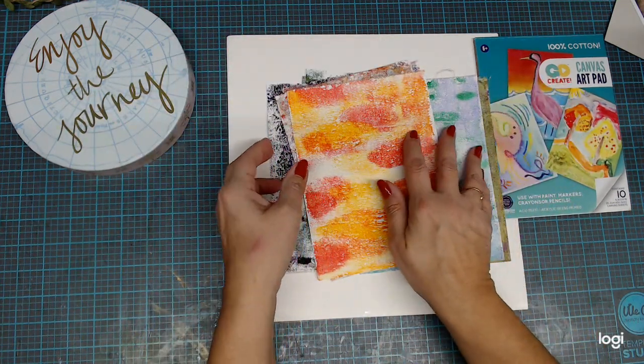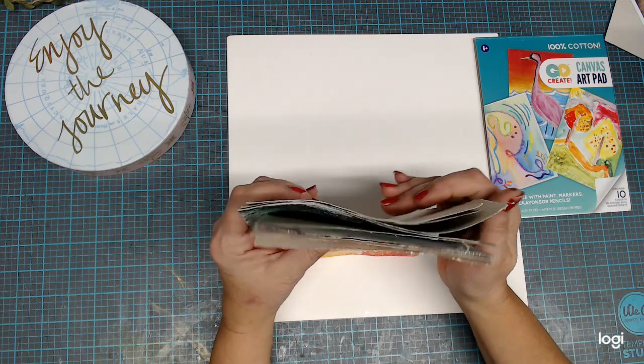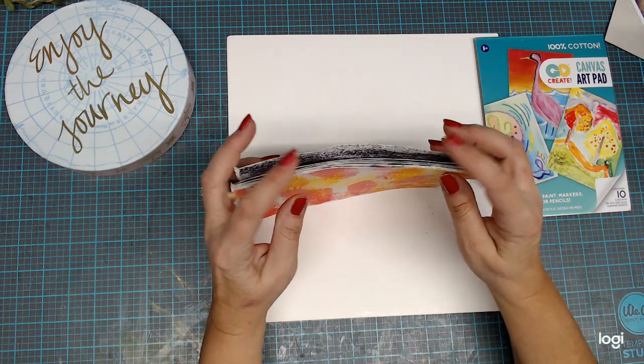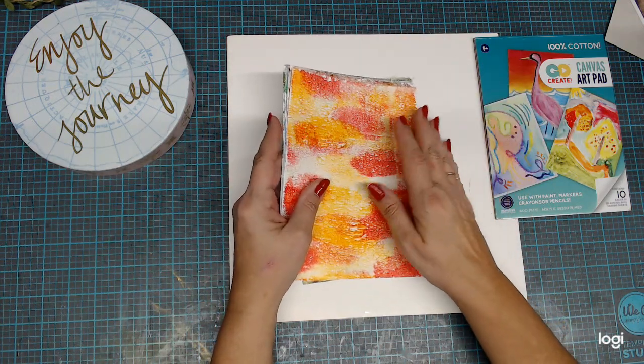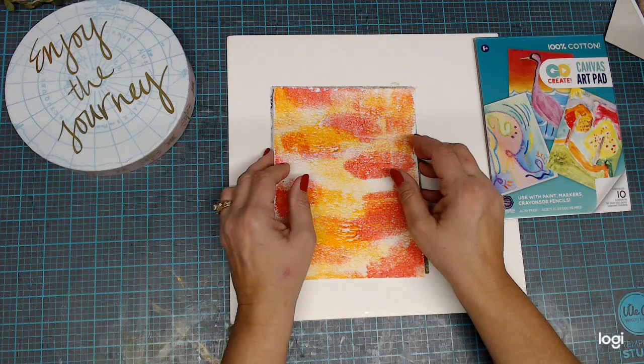So I'm going to get me another pad of this sometime soon. And when I'm here at home and I have more things to work with, like my doilies and my stencils and such, I will do a new batch and see what I can come up with when I actually have more things to work with.